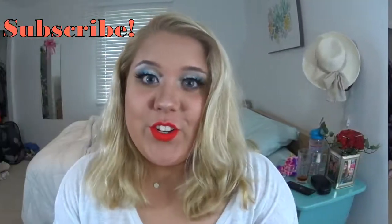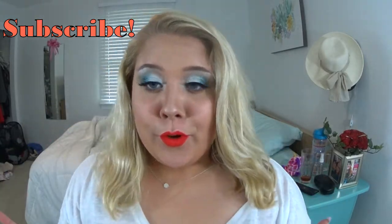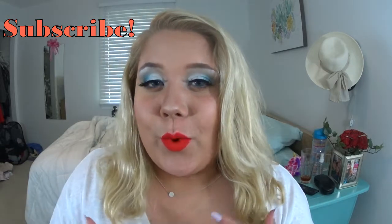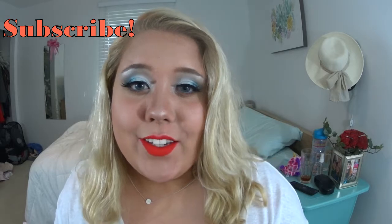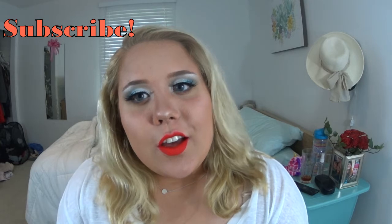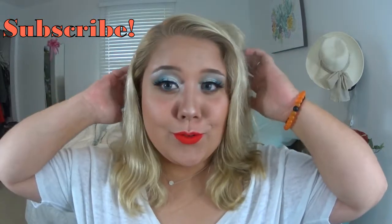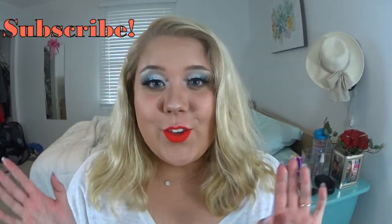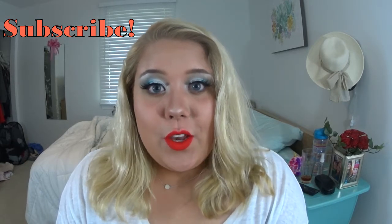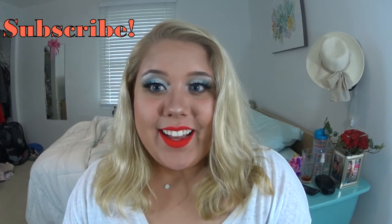I hope you guys enjoyed this tutorial on how to get this patriotic Memorial Day inspired look. I know it's a little out there and not really wearable, but it's so fun to create — and if you're going to a party this could be really fun. If you liked this video please give it a thumbs up, subscribe, and comment future video ideas for me. Thanks so much, bye!